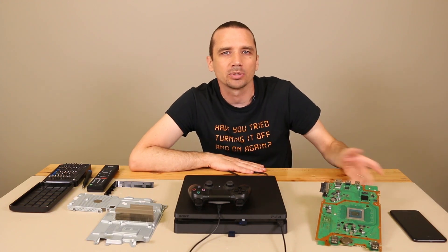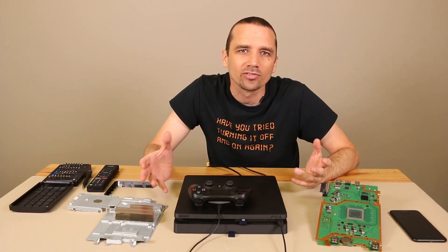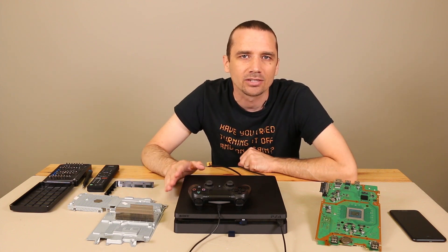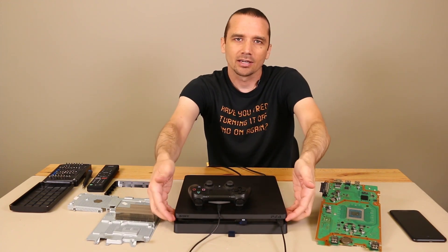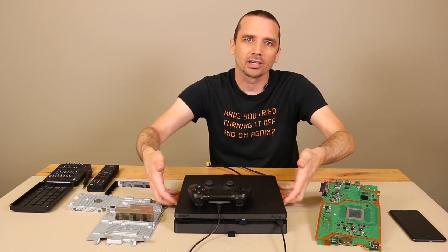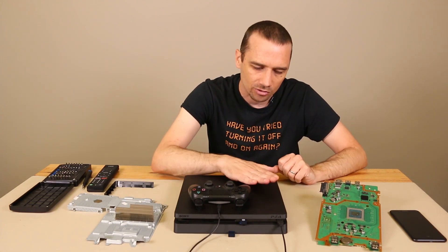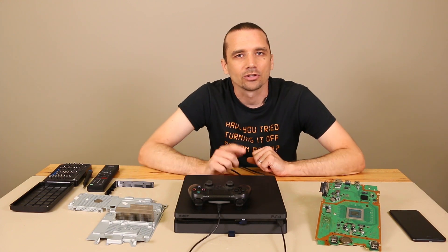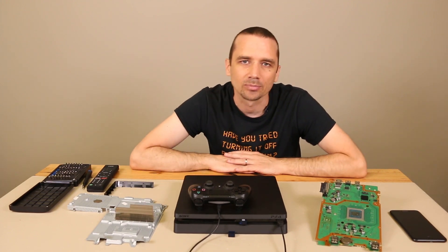It actually works the same for the original PS4 as well as the PS4 Pro. So naturally the next question is: how do you prevent this from happening? The first thing is to make sure there's good airflow — make sure there's nothing blocking the sides. The PS4 slim gets its intake air from the sides, then it goes through the fan inside and spits it out the back of the console. So the back side is going to be the hottest part. Make sure it's in a well-ventilated area, like on top of a desk or a TV stand.